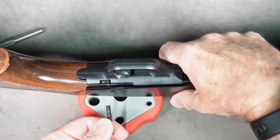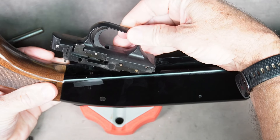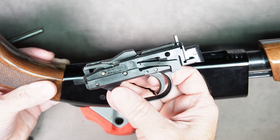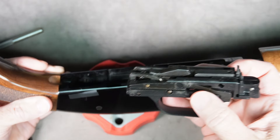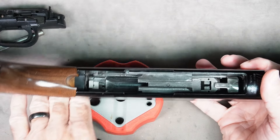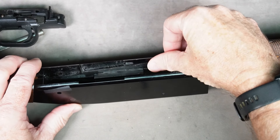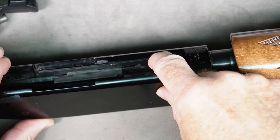Pull that pin out and now your trigger housing just lifts up out of the bottom. The manufacturer does not recommend disassembling any further, and be careful not to press the trigger while it is outside of the gun because the hammer will come up and could do some damage. After you remove the trigger housing, there are going to be a couple of pieces that are just sitting in there loose, so take a look at how they're sitting. This piece here is called the cartridge interrupter.